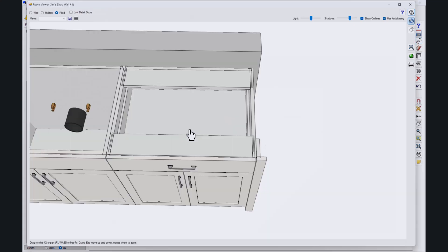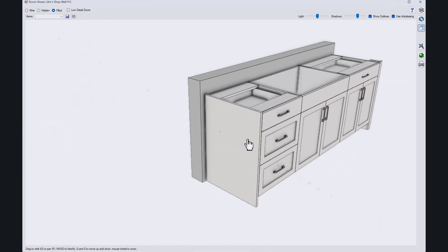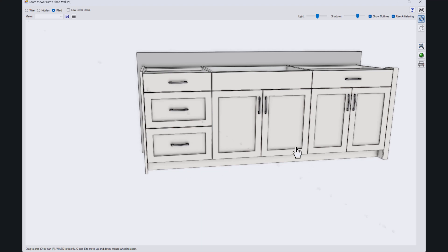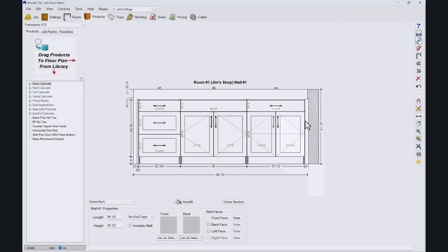On the end here, a little zoomed in, we've got a finish panel there — just a slab. You can kind of see it's a little oversized; that way we can scribe it to the wall, scribe it to the floor if need be. And then this filler here.